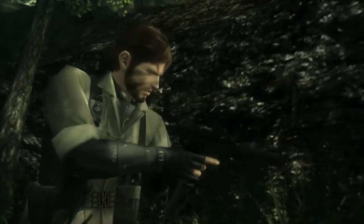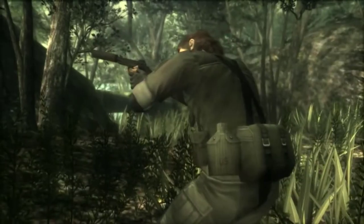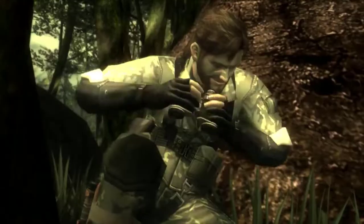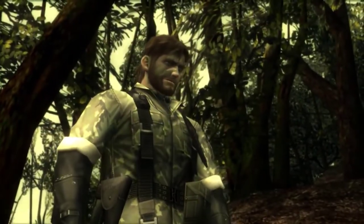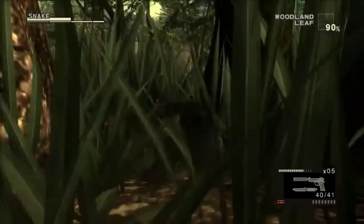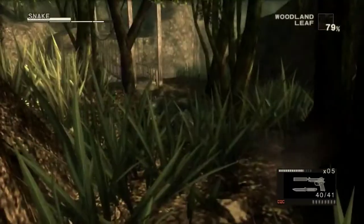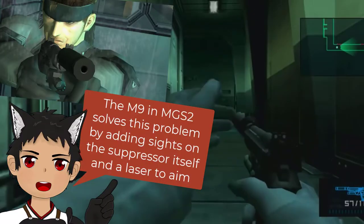Before we get started, we need to understand how a normal suppressor works. An explosion is loud due to the rapid compression and expansion of the air around it, so a suppressor works on two parts. One, it works to contain the exhaust gases of the bullet as it leaves the barrel, which in turn eliminates the muzzle flash. In general, larger suppressors are quieter than smaller ones. However, this has its own drawbacks, as it increases the overall length of the gun, which could make a rifle or shotgun unwieldy in close quarters, and an increased diameter could block the sights of a handgun.